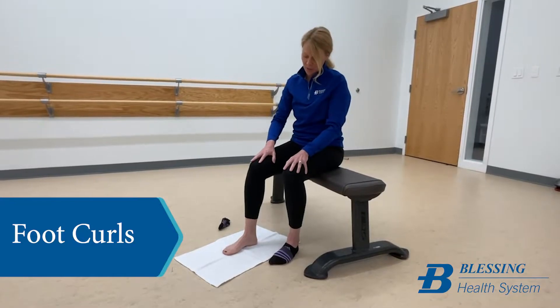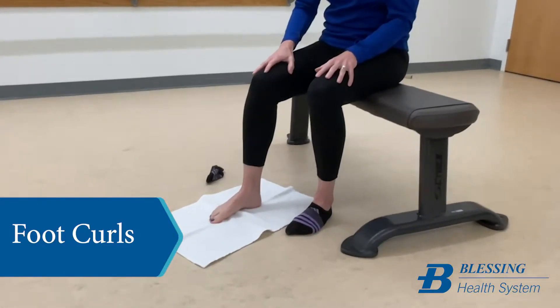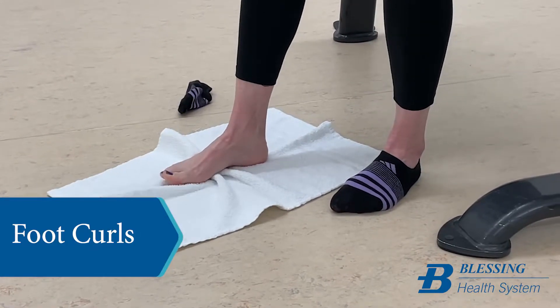You're basically going to use your toes to curl up the towel. This helps to strengthen the small intrinsic muscles in the bottom of your feet.